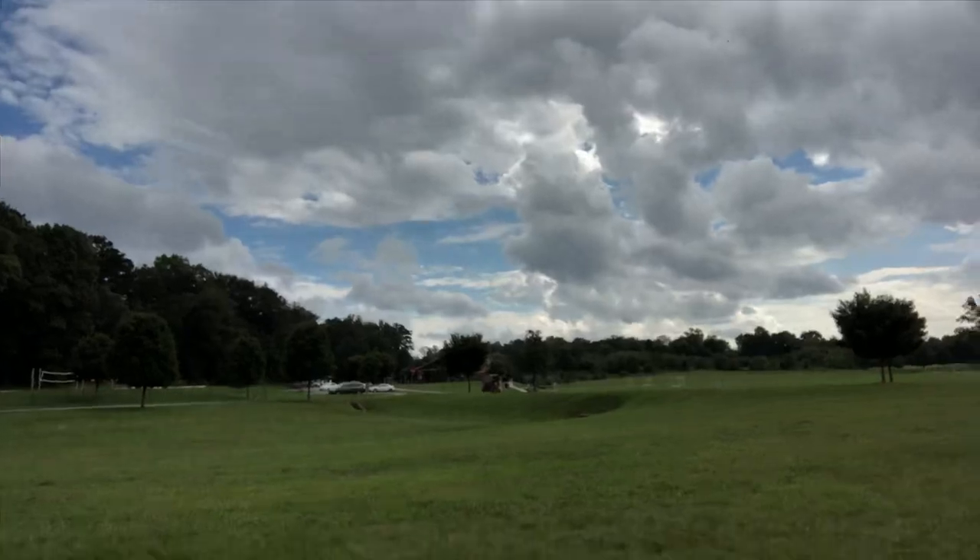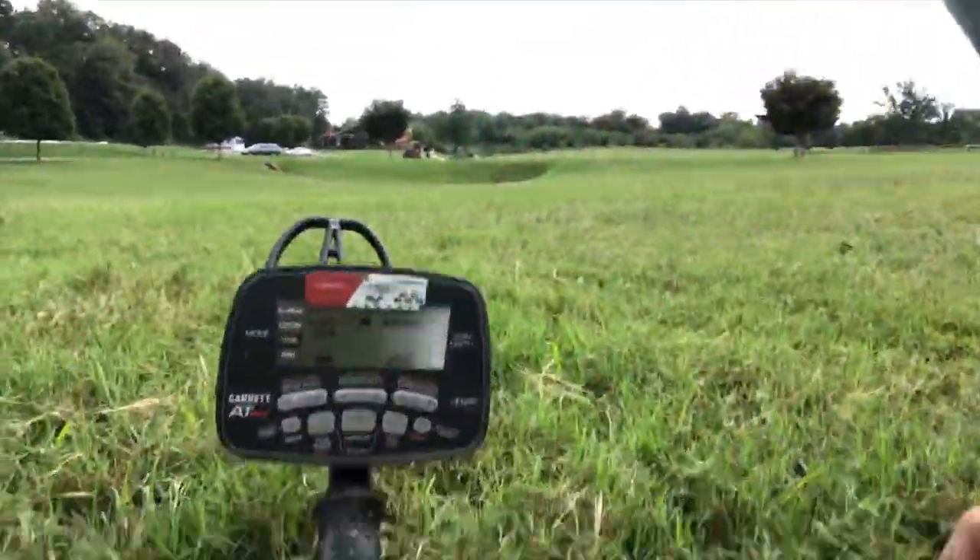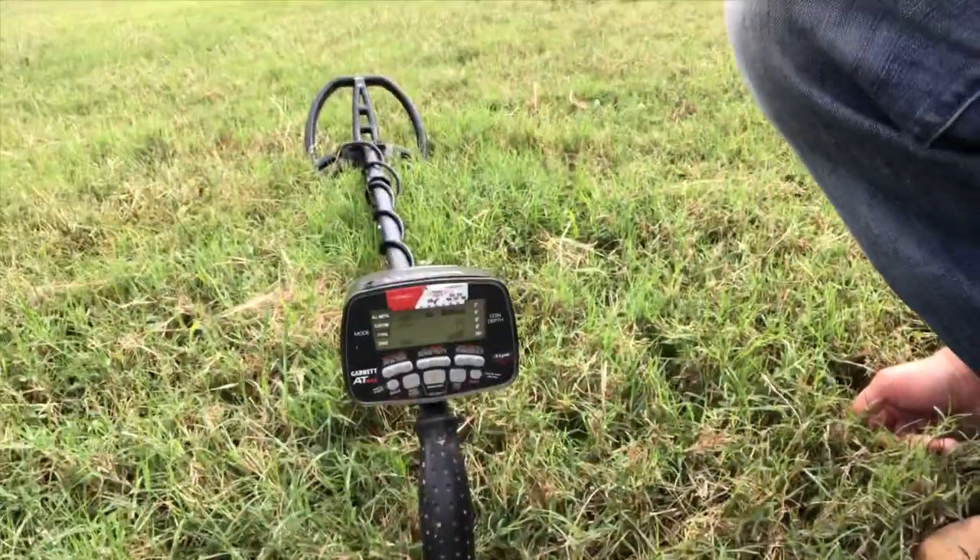Well hello everybody! So guess what? I'm out doing some metal detecting and I'm hanging out with an old friend, so let me introduce you guys to them. I just dug something good — I'm pretty sure it's something good in this plug. Check this out — voila, the Garrett AT Max. I've got it back again and I'm ready to find some good stuff.